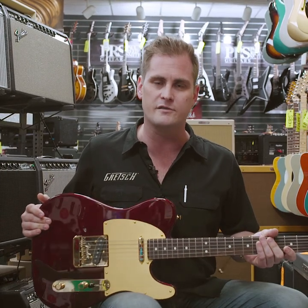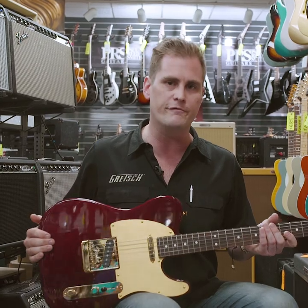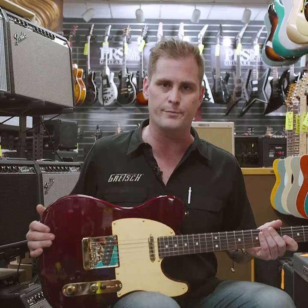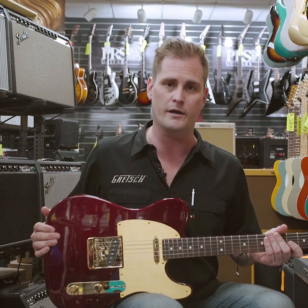And the coolest part is the pickups. We spent a lot of time deciding what kind of pickups we were going to go with. We went with the Fender Pure Vintage 58 Telecaster pickups, which are voiced a lot like authentic vintage Tele pickups.